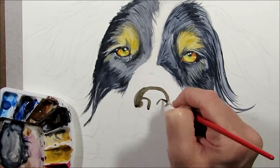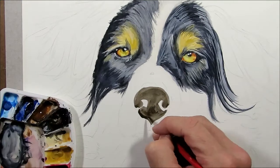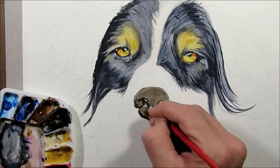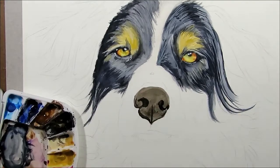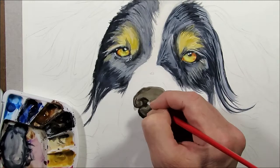For the nose I used a combination of Burnt Umber and black to mix up a super black that, when thinned down, came to a sort of light brown — which is a good approximation of the color of this dog's nose.